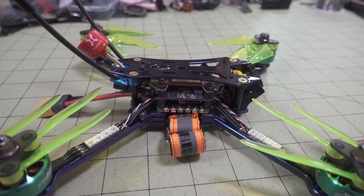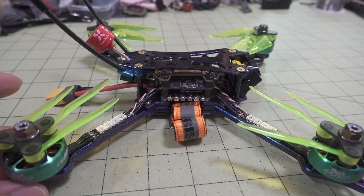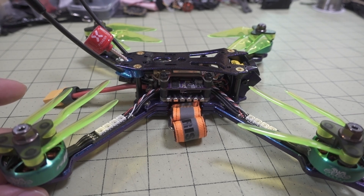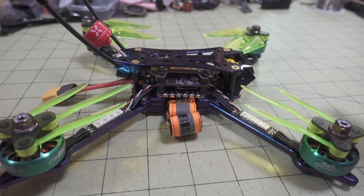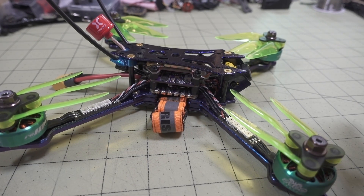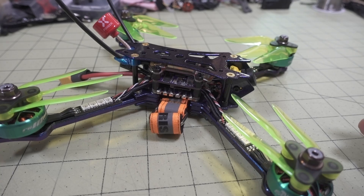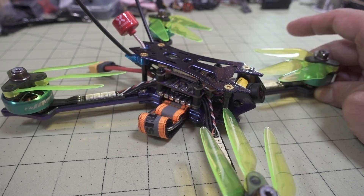Overall, not a whole lot to really say about this — it's a very good performer with nice components. Visually it looks very nice. The performance will be a little different with the props they're probably going to be sending you — a T-Motor T5143 prop — which is probably a better prop than the DAO props I used here. But I actually just prefer the flight characteristics of this particular prop. It just gives me enough power but not too much, and is responsive enough for the kind of flying I want to do. Link down in the description if you want to check it out. Here's the flight footage.